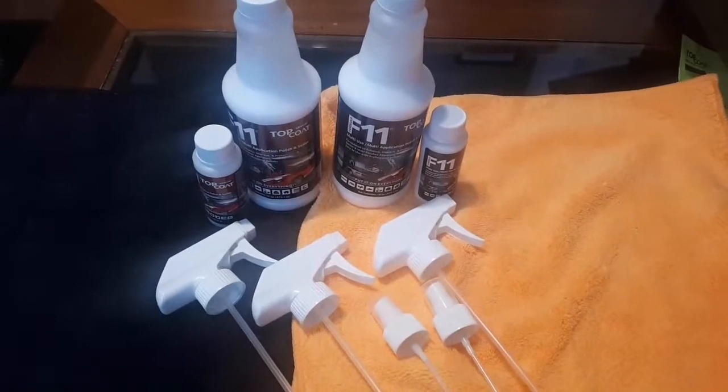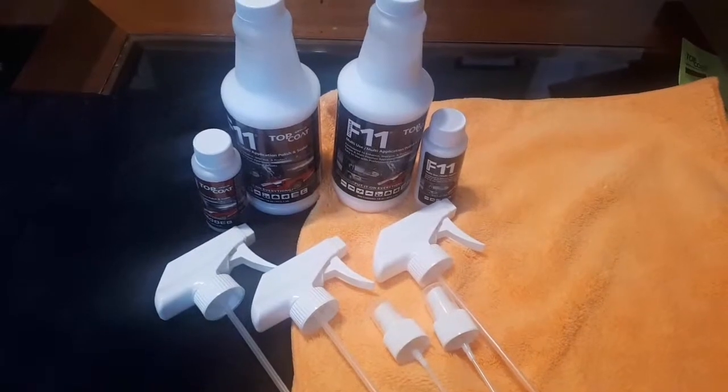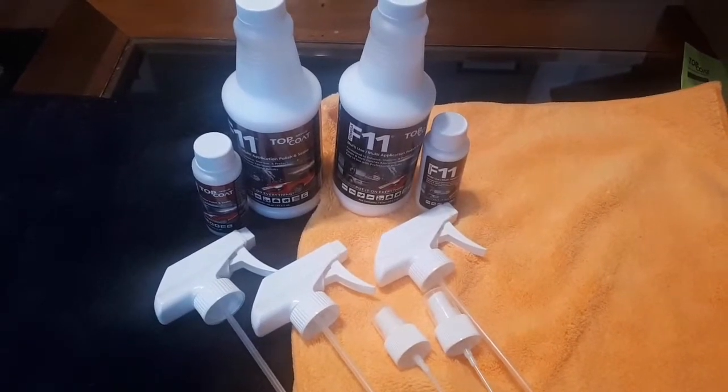Steve's backyard bike and car repair tips, sponsored by TopCoat F11. Hey guys, welcome back to Steve's backyard bike and car repair tips. I got the Dyna here behind me, and as you can see I've stripped the fairing off of it.